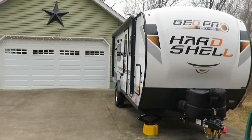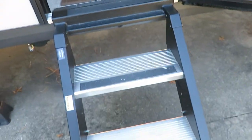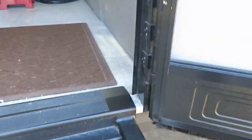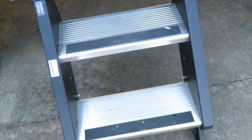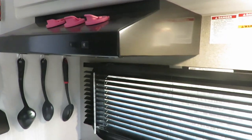One mistake almost all Geo Pro owners make involves the stairways. They're a nice setup, but when you fold the stairs up, they hit the screen door. Almost every Geo Pro is going to have a scratch right where the stair caught the screen door. You must make sure the door is all the way open before the stairway comes up — coming down too. You can actually bend the frame if you're not careful.